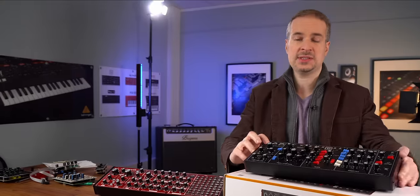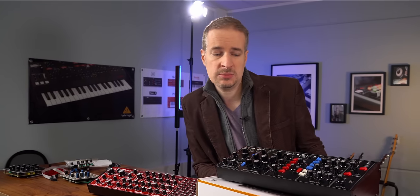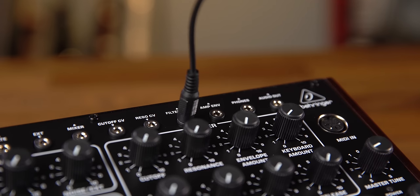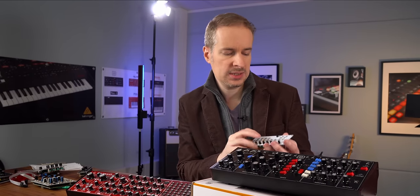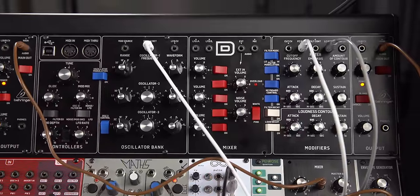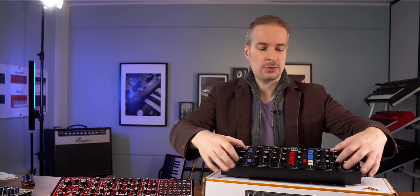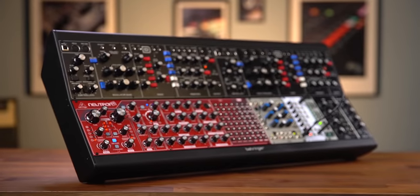Everything you need to make great sounds, plus it has MIDI and USB. But they are semi-modular, meaning you can do internal connections with the cable, or you can combine these with third-party modules — for example, add a third or fourth oscillator, or a sequencer. And these follow the Eurorack format, meaning you can take them out and put them with your modules into a rack.